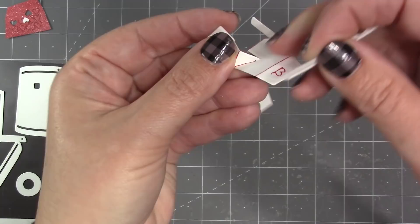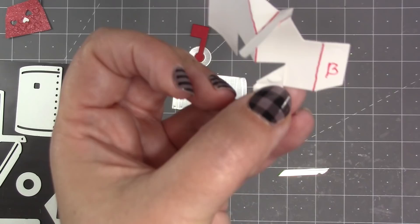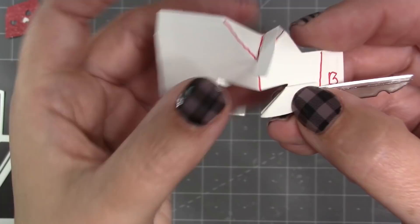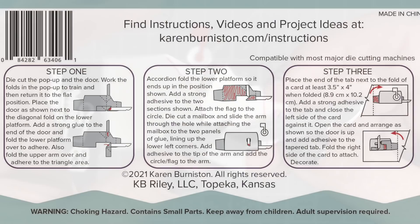I want to attach the smooth side, so I'm going to take that whole arm and fold it down on the diagonal, then attach it so it's sticking out straight towards the B tab. I add my adhesive in that triangle, then take that end of the door so it's sticking straight out over the B tab, just lined up with the fold so the triangle matches the triangle. I can still fold my accordion down over the top of it, and it should be sticking straight out to the right. As I lift that up you'll see the movement of the door.